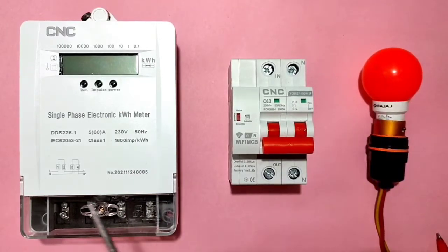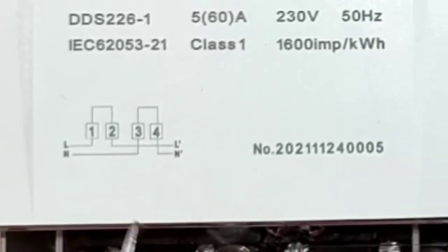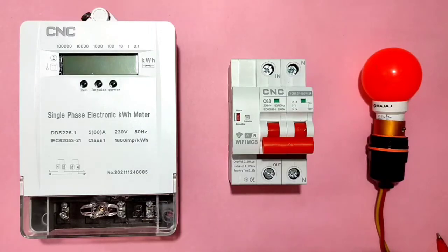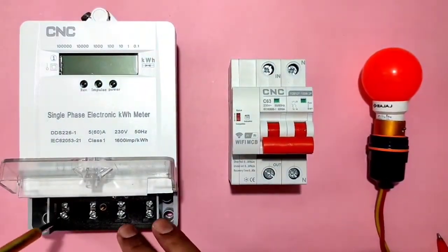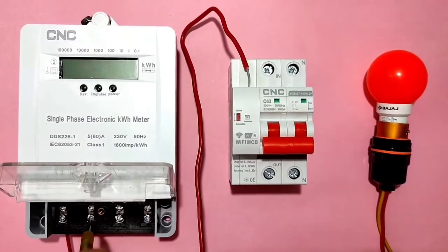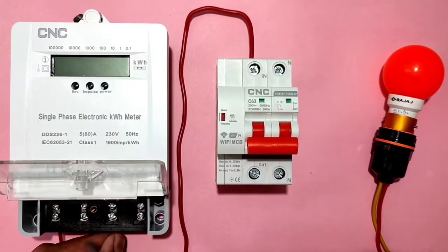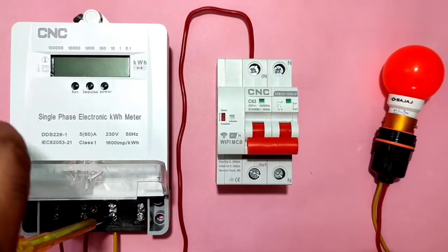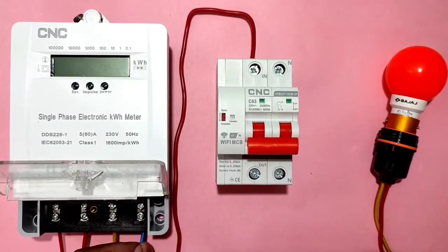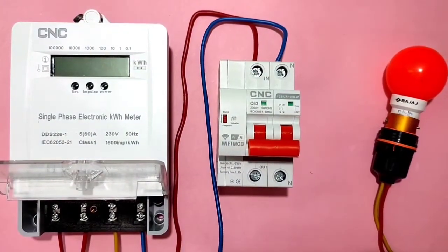Now let's understand how to connect the Wi-Fi MCB to a single phase energy meter. Terminal 1 is the line input wire, terminal 2 is the line output wire, terminal 3 is the neutral input wire, and terminal 4 is the neutral output wire. Connect terminal 1 (phase/line input) here, terminal 2 (line output) to the Wi-Fi MCB input terminal, terminal 3 (neutral input) here, and make sure all connections are fully tight. Terminal 4 (neutral output) connects from the single phase energy meter.